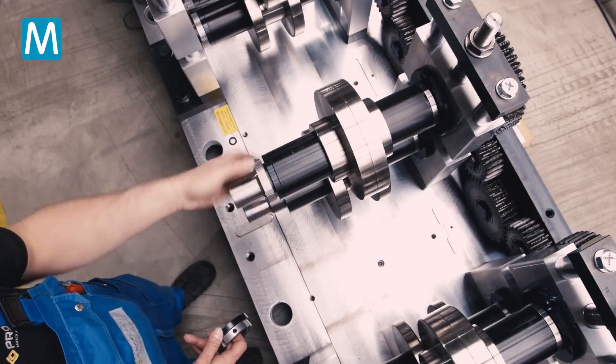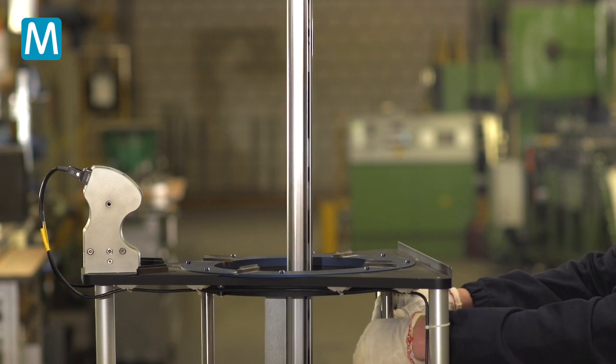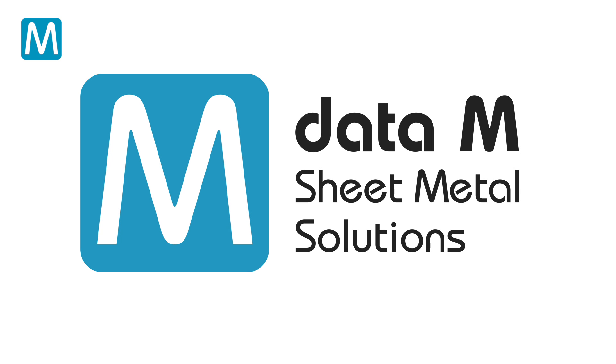And in consequence, how to improve precision. It is the patented and brilliant ideas that make the little difference. Data M.